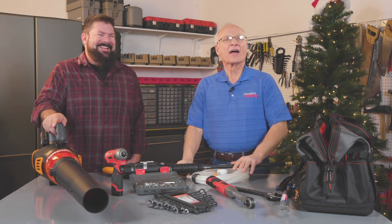I'm Dave Mowitz. Thanks for watching. If you like this video, hit subscribe and click the bell to be notified when we post a new video.